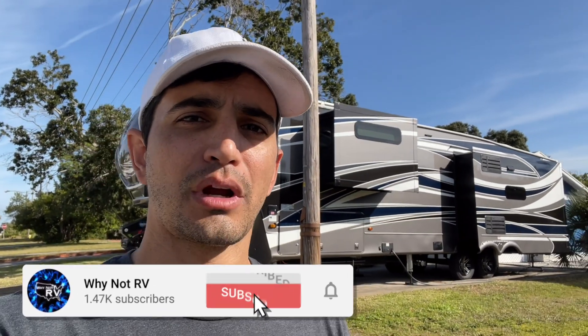If you want to learn more and make less mistakes while RVing, be sure to hit that subscribe button, drop a like and a comment down below. I appreciate it. Thanks for watching.